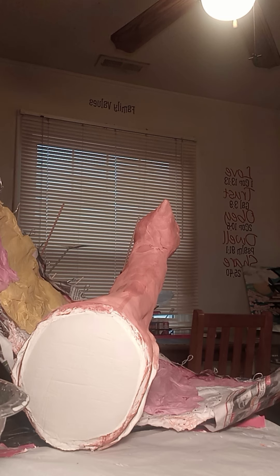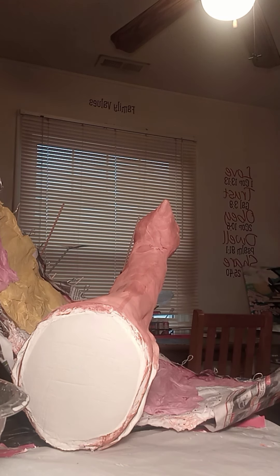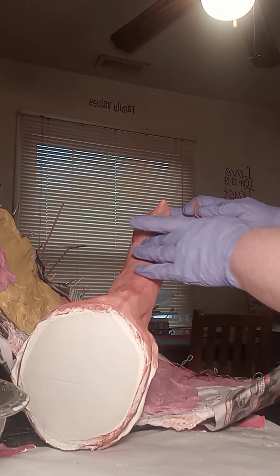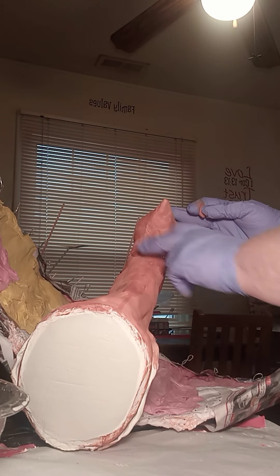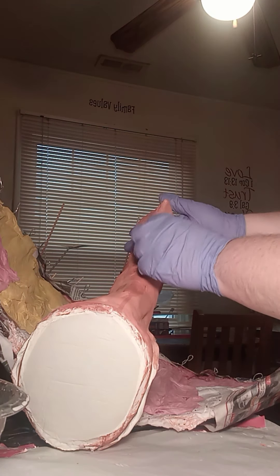I'm going to show you guys what I do when I'm filling in the cracks. They tend to happen at the seams where you're taking clay and merging it together, and again it's solely due to shrinkage. What I'm doing is I took a tiny ball of clay — that's probably more than what I need — and I'm going to dampen the surface. This is another reason I love DAS: you can dampen the surface and as long as you're not oversaturating it, it doesn't ruin the structure.